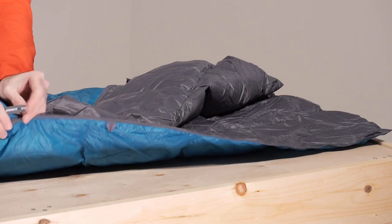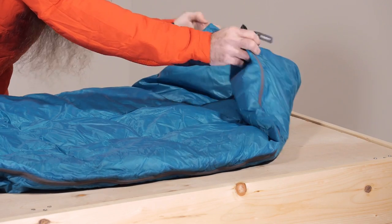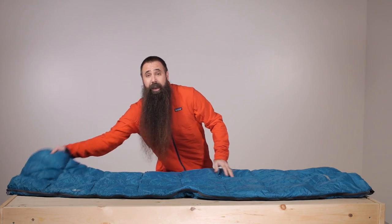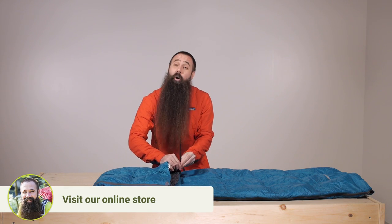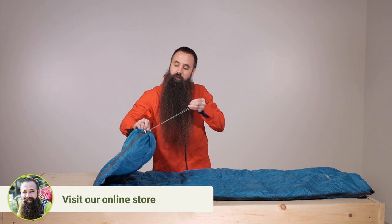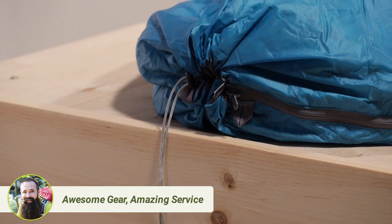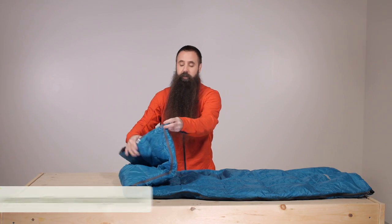For colder conditions, there is a drawstring closure at the top of the bag that allows you to pull it in close around your face or neck. And at the bottom of the bag, which is otherwise open, you can also pull that closed entirely so that it serves more like a traditional sleeping bag.